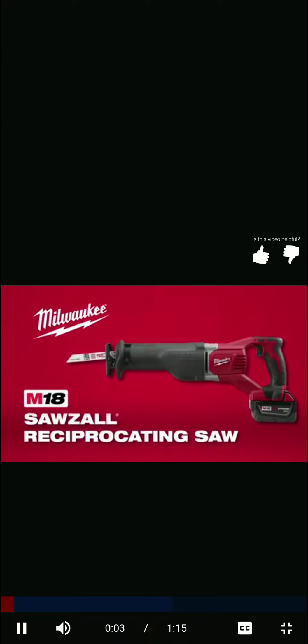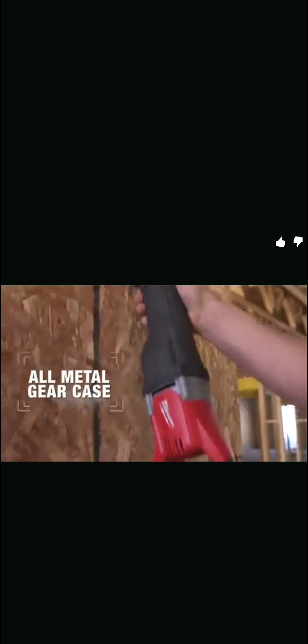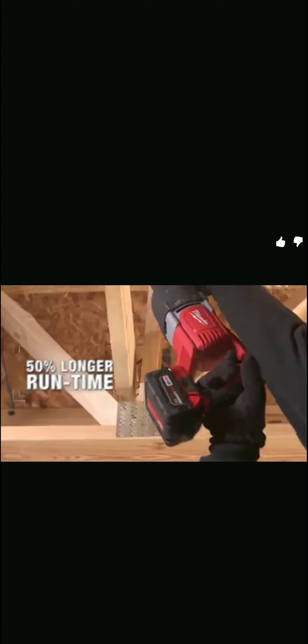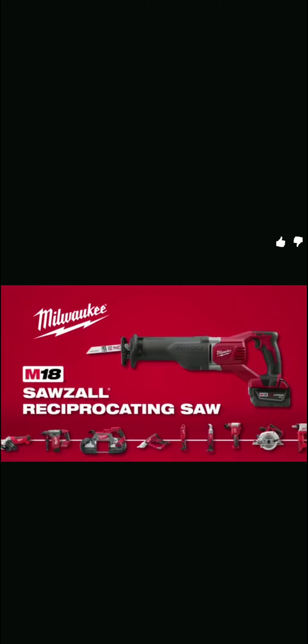The M18 cordless Sawzall features a Milwaukee-designed frameless motor for faster cuts and longer run time, all-metal gearing for maximum durability, and reduced vibration for more control and faster starts in metal materials. It delivers up to 30 percent faster cutting in key applications and 50 percent longer run time than competitive reciprocating saws. All M18 tools are controlled by Milwaukee's patented Redlink intelligence with overload protection and temperature management. Powered by M18 Red Lithium batteries — part of the M18 system featuring over 70 tools.